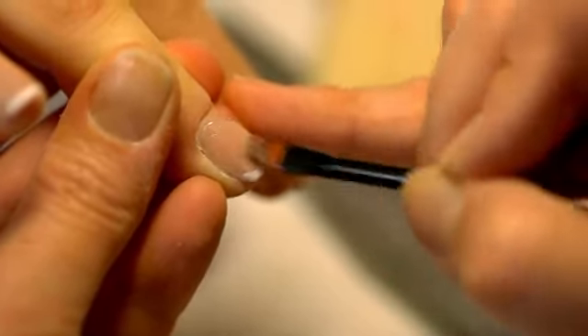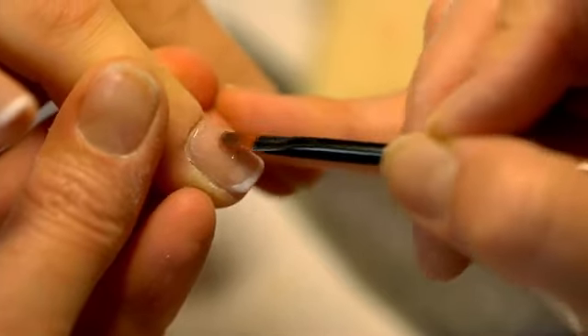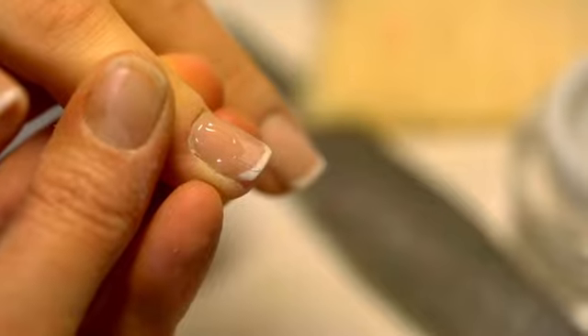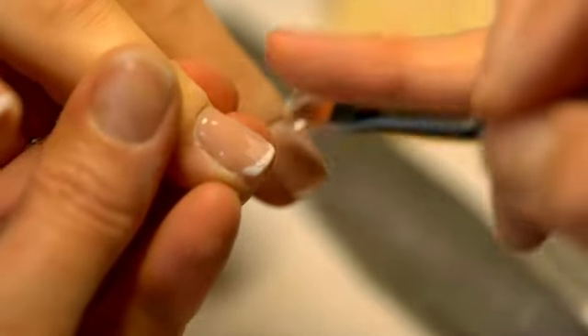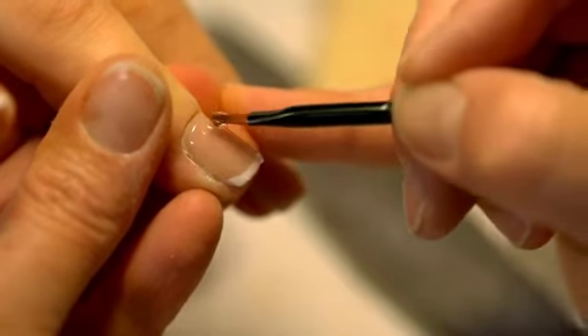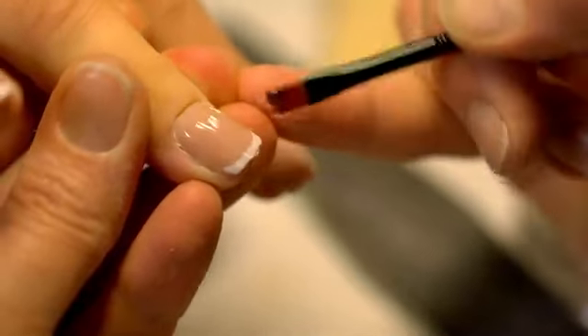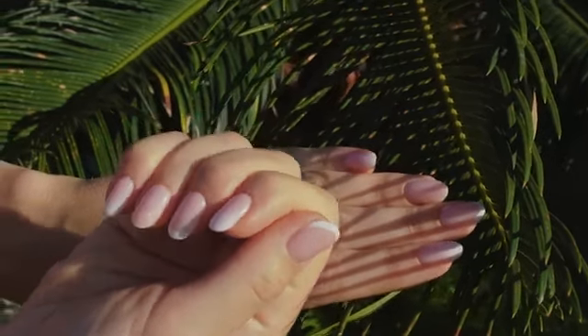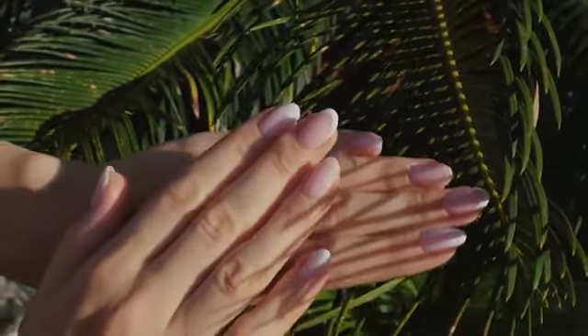Unfortunately, when it comes to nails, there is no real secret to creating a long, elegant, artistic nail, and so you may need to pay someone to assist you in this area of expertise, especially if you are trying to achieve a longer length. If you do not want to spend money on expensive professional manicuring services, you can try out cheaper techniques at home.